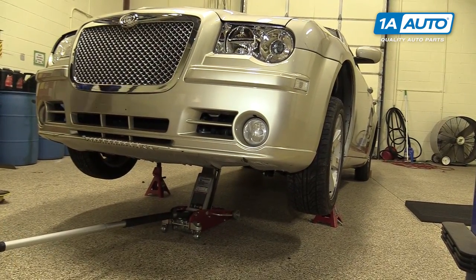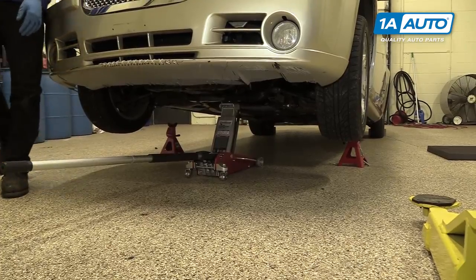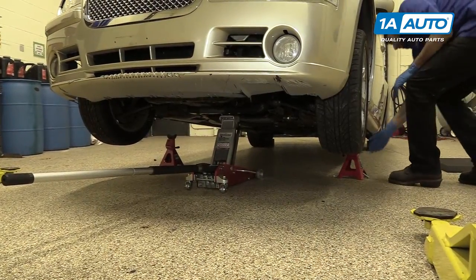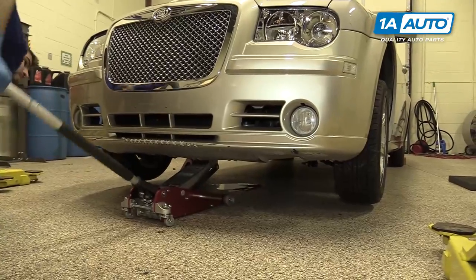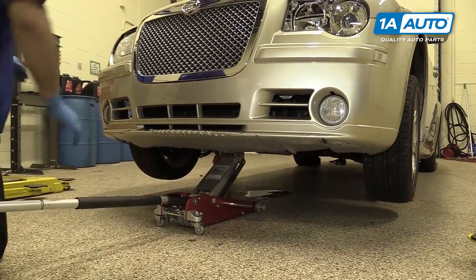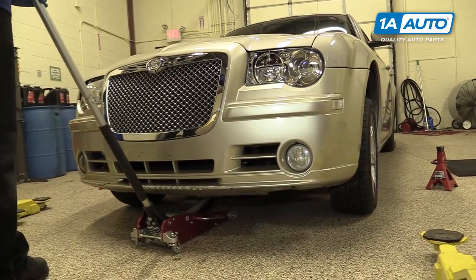Jack your vehicle back up. If you raised it as far as we did, you'll need to lower it onto the jack stands. Move your jack from the rear crossmember to the front one and lower it again from there. Once your jack stands and drain bucket are out from under the vehicle, you can slowly lower it back onto its tires.